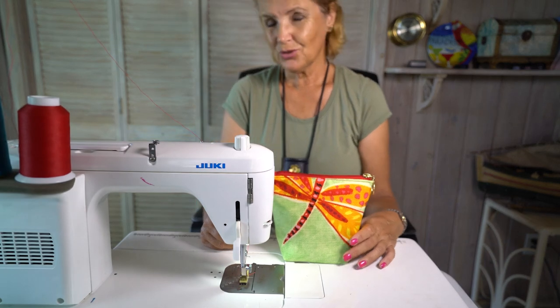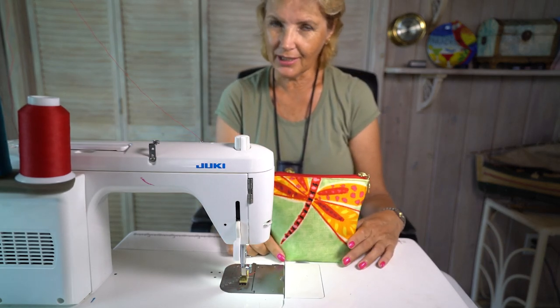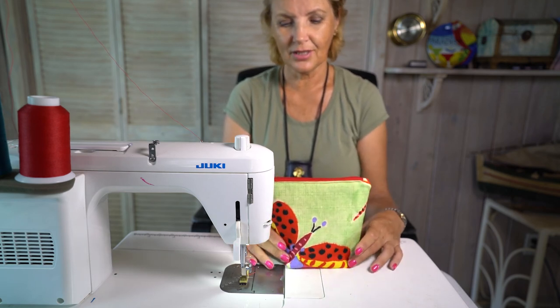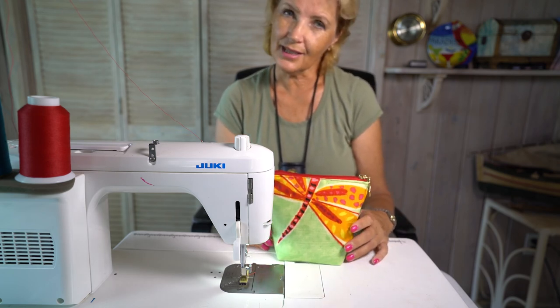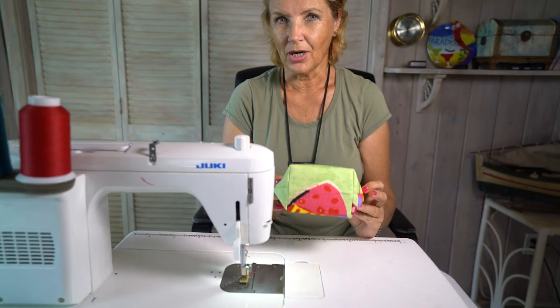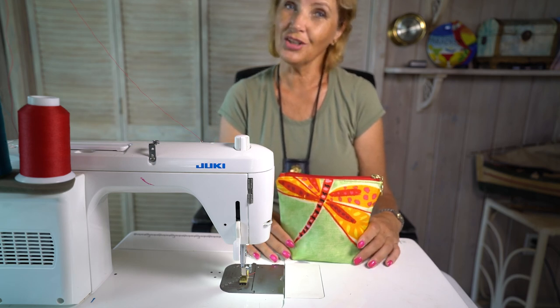Thank you so much for watching my tutorial today. I hope you watch some of the other tutorials for bag making, especially for beginners — little details you can easily make so you don't have to buy a pattern, you can make your own. I hope you enjoyed the video. Good luck with your own zipper pouch with boxed corners — I hope to see you in the next video. Have a wonderful day!